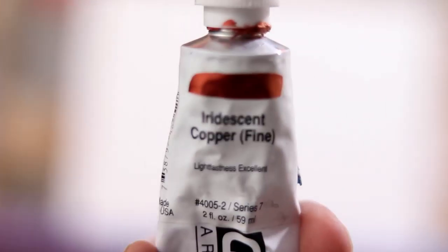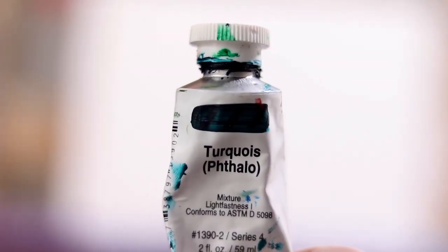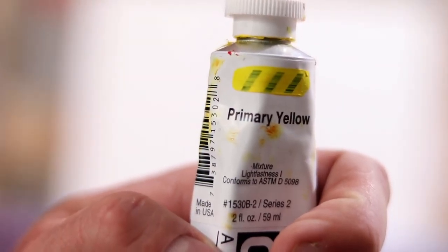Let's run through the colors: Titanium White, Mars Black, Copper, Queen Orange, Queen Red, Phthalo Turquoise, and Primary Yellow.